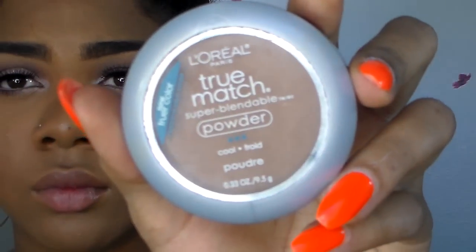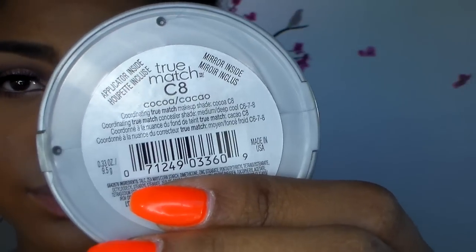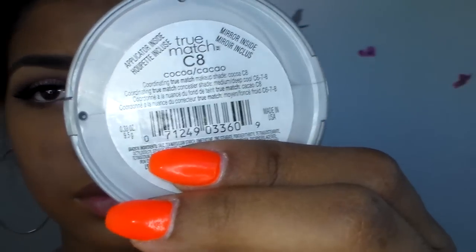Once everything is all blended out, I'm going in with my new love — the L'Oreal True Match Super Blendable Powder in the color Coco C8. It's the second to darkest shade, and I'm going to use that to set my contour.